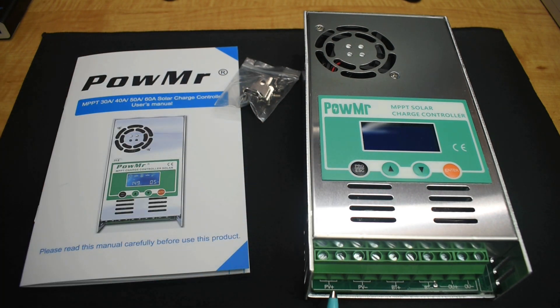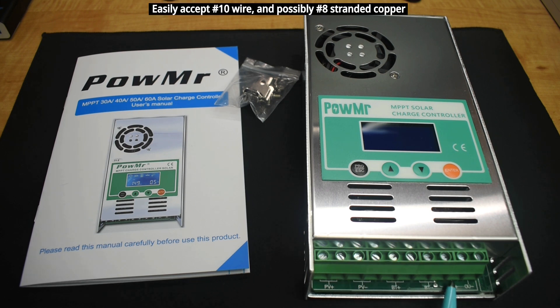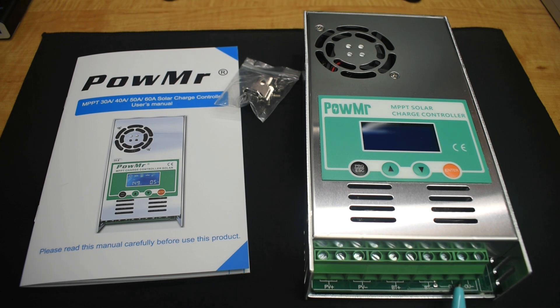Down at the bottom is your photovoltaic input for the solar panels — positive with two openings and two screws, then negative. Then you have your battery positive with two openings, battery negative with two openings. Over here is a 5-amp load output where you can connect positive and negative.